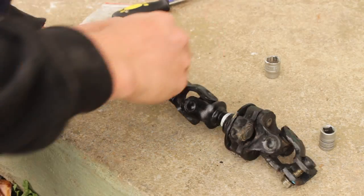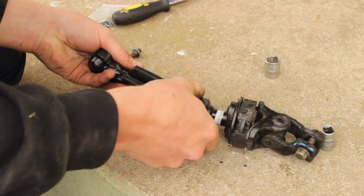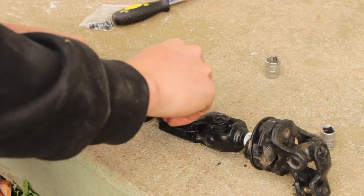Next, attach the steering linkage extension. I'll remove mine from the car for easier access. Make sure your steering wheel and front wheels are in the straight position when fitting, otherwise your steering will be off.